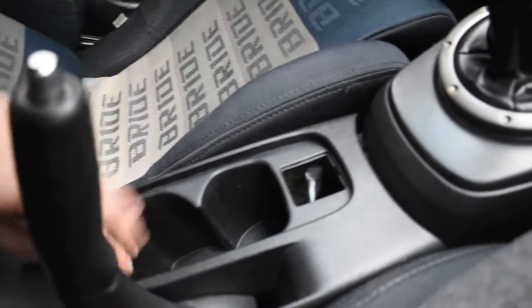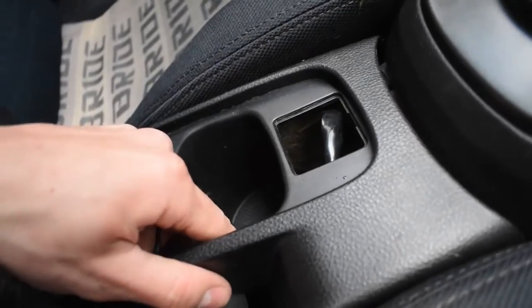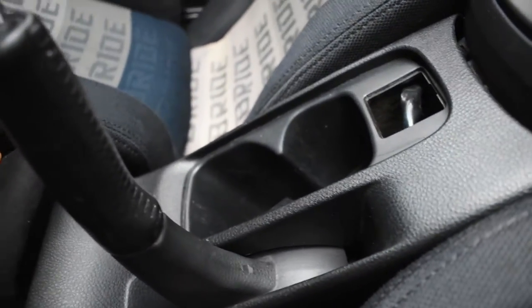A little bit better, but I'm still going to try to source another one because the front clips right here are both broken and bent. So the front of it, as you can see, is still wobbly. For now it works — at least it's not super loose everywhere else.